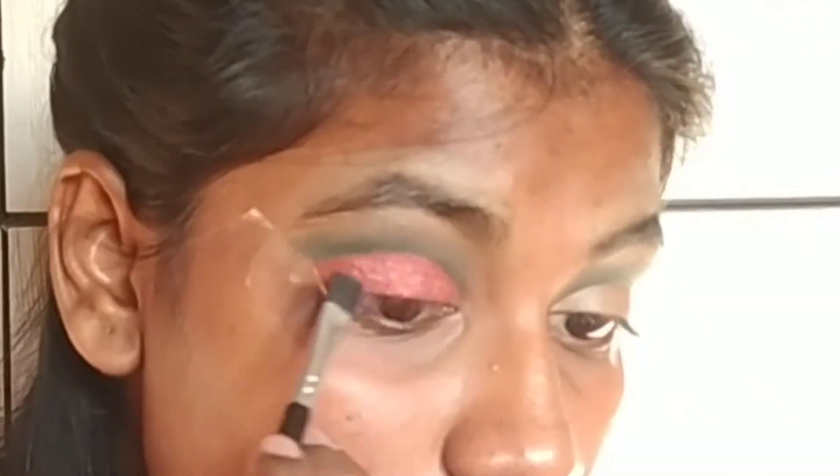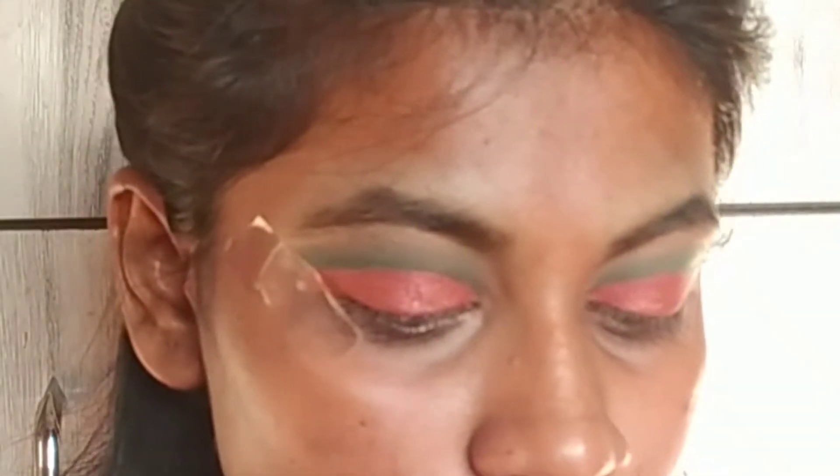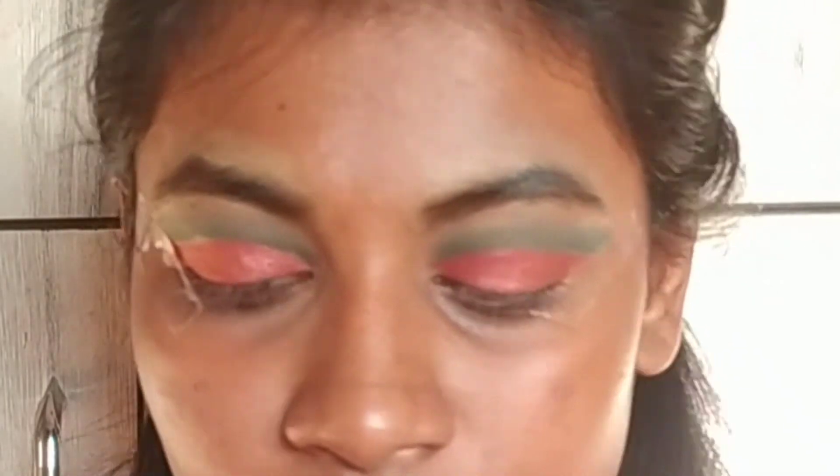Here we are done with our eye makeup. Now I am applying aloe vera gel as a primer on my face. Applying concealer under my eyes and wherever I have pigmentation or dark spots on my face.